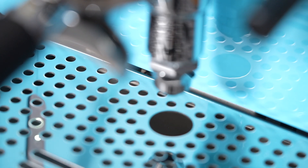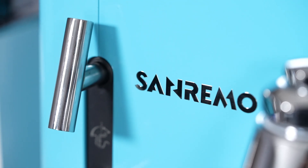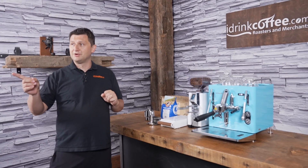The first thing we see with the Cube is of course its beautiful aesthetic. Here I have the blue, but the machine comes in eight different colors: stainless steel or a chrome finish, white, black, green, red, yellow, pink, and of course blue.